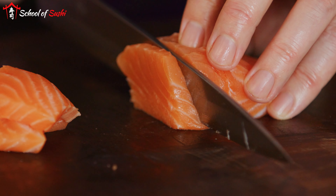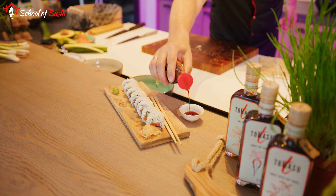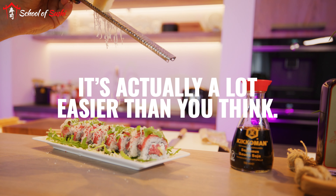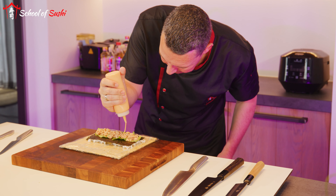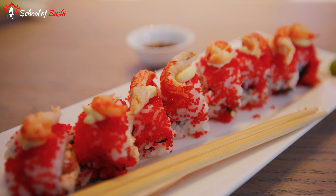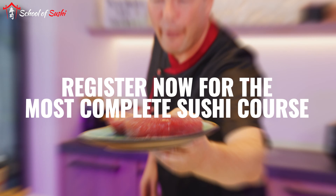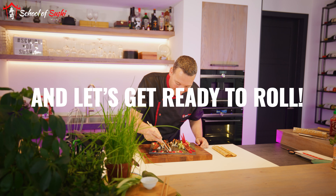Sushi is both healthy and delicious. Making sushi at home is also a lot of fun! It's actually a lot easier than you think, and before you know it, you'll be making sushi as delicious as they serve in the most expensive restaurants. Register now for the most complete sushi course and let's get ready to roll!